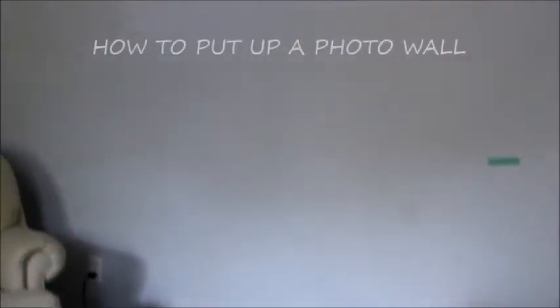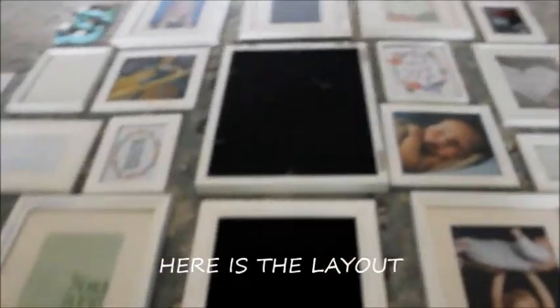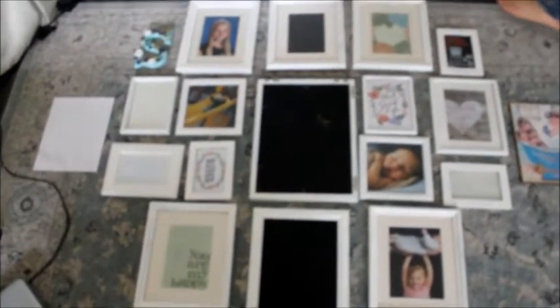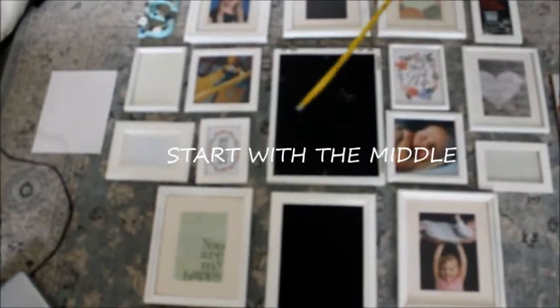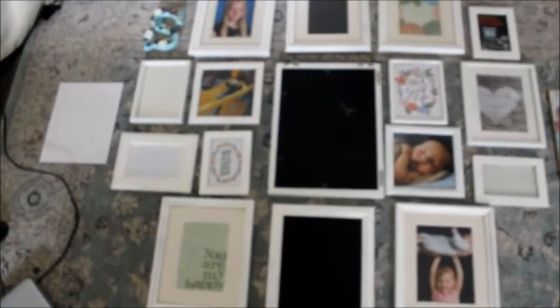We're going to be putting up our photo wall. We used to have one up here before the epic flood, so I've just been working on a layout of what's going up. Obviously these frames are not all filled because we're changing it out a little bit — our family has grown and Oscar wasn't really represented on the wall. So I started with the frame I want in the middle, which Matt has already put toothpaste on so he knows where to hang it.